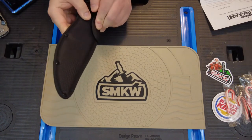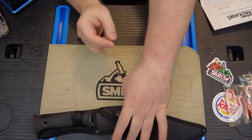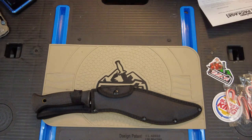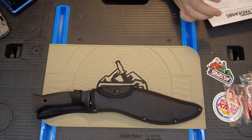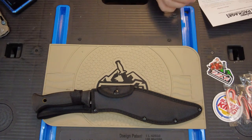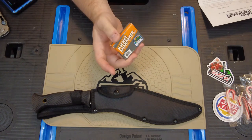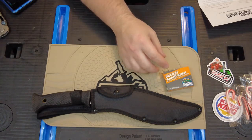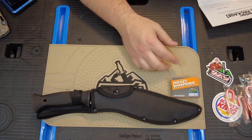This box is $29.99 value, so the first product in there is a $20 kukri. Next item is a Smoky Mountain Knife Works pocket sharpener — you've seen them before, these little pocket sharpeners. Smoky Mountain Knife Works price is $2.99. They used to just throw these in the boxes as freebies; I guess they don't anymore. So it's a $2.99 value.